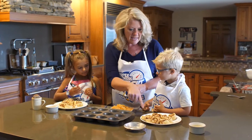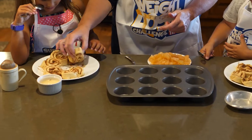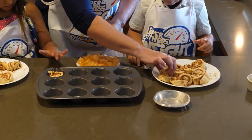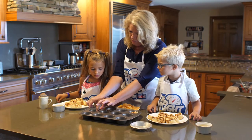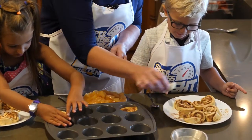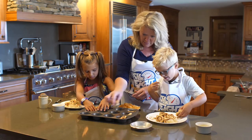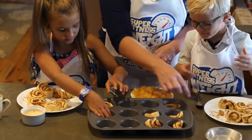First thing we're going to do is take these yummy little cinnamon rolls. I want you to put one in each one of these little cups. Go ahead and put one in like this, Paisley. Can you do one too, Calder? Put one in here like this. And then start smooshing it around the outside like this, okay? With your fingers — smoosh, smoosh. Can you smoosh? Like that. Good. You can do it like that. Just keep going. Smoosh that one. Good. Put that one right here. Good job.